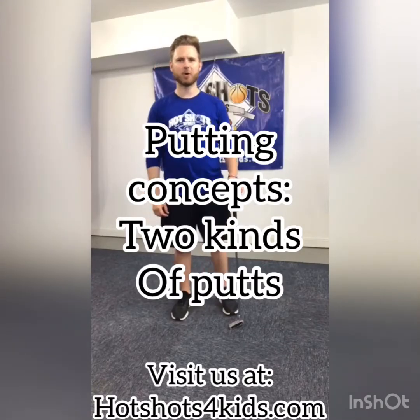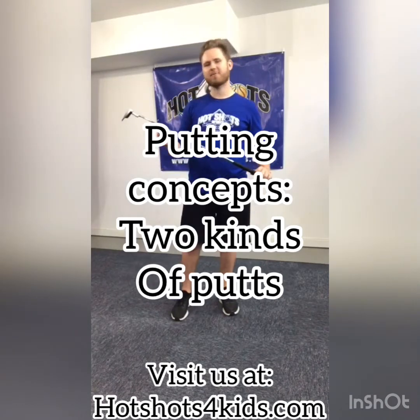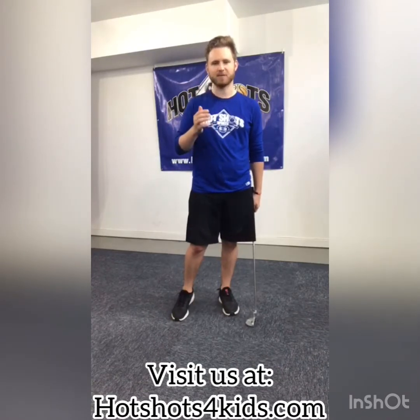Hey there everybody, this is Coach Rob again with Hotshot Sports. I have got my trusty putter back again today for another tutorial, and what I wanted to make mention of today was the concept between two different types of putts.